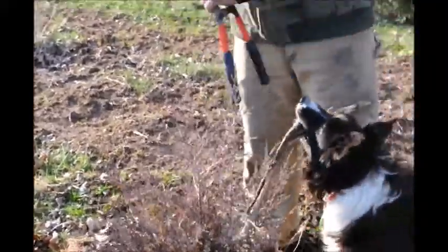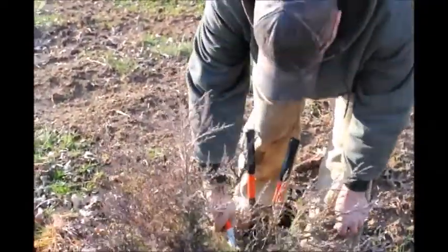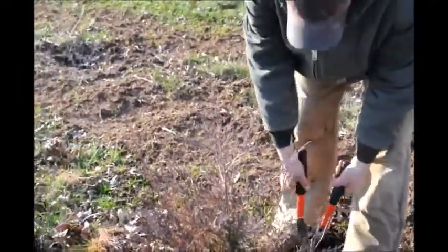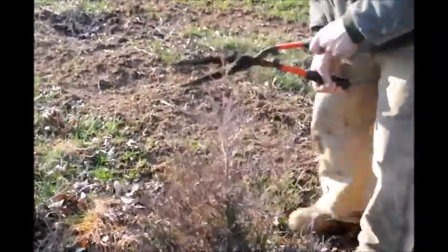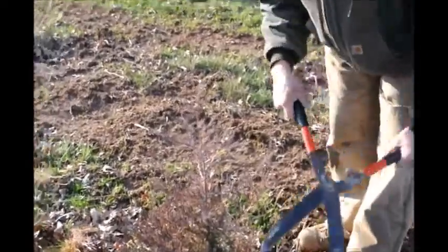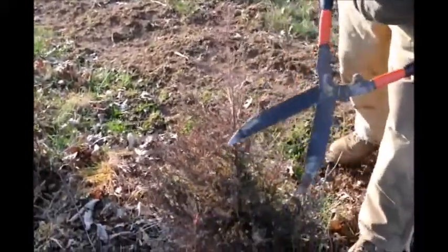Now this one here we have a little problem. You can see right off the bat that there's two leaders to it. So we'll take our hand pruners and we'll go down pretty hard. I usually cut about there, and that will take care of that leader — eventually this one will become the main leader without a problem. If you didn't do that, it would have ultimately grown up into two of them.